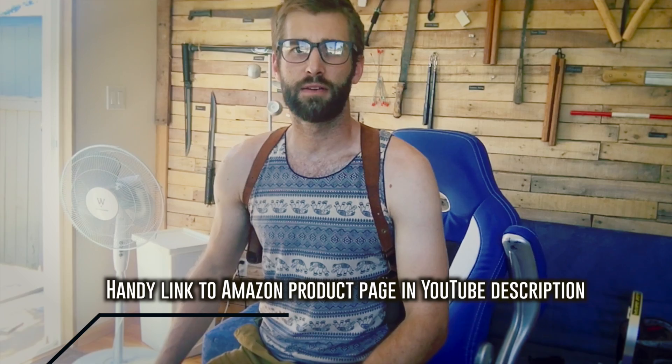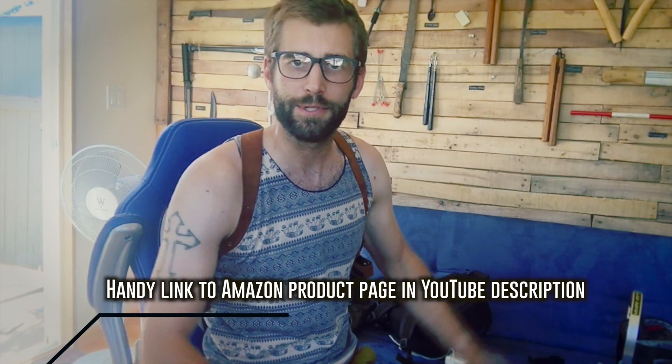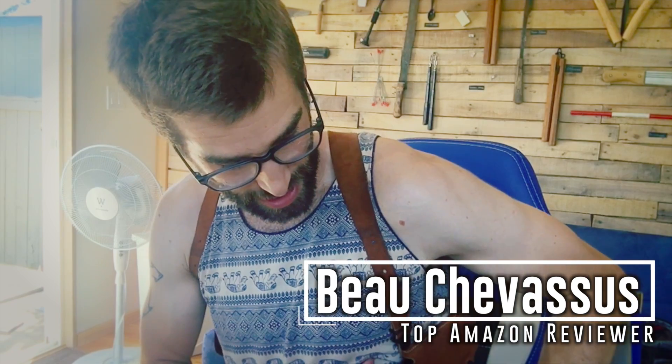You'll basically forget you're wearing it. Five out of five stars — I absolutely love this thing, highly recommended. That's it — my name is Beau Shemesu and I look forward to testing and reviewing more things here on Amazon.com.